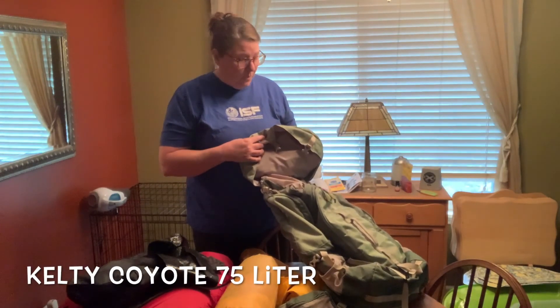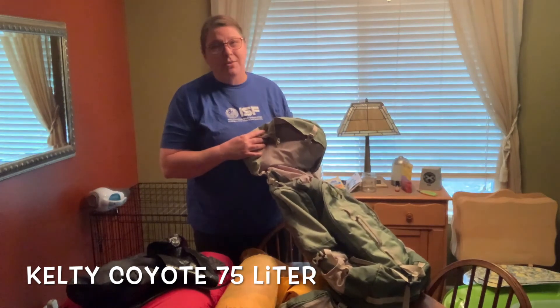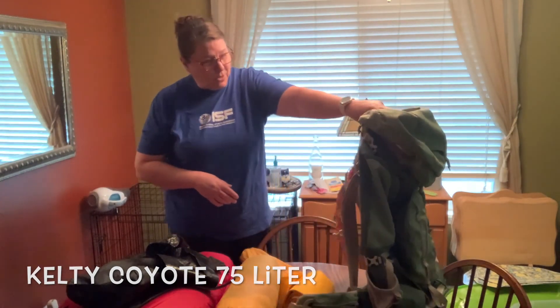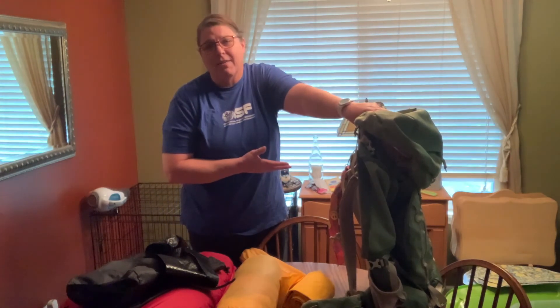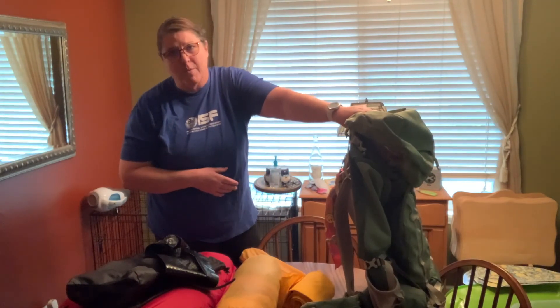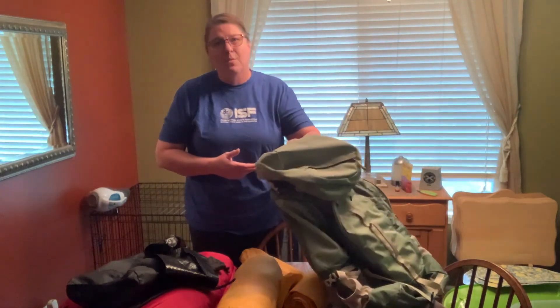It's been with me on well over a couple hundred miles on the trail — through the Smoky Mountains into Virginia, done some out in Oklahoma. It's been a great backpack for me. It's a 75-liter pack that will pack anything I need to go for a week at a time without any trouble. Just find one that fits you and suits you and does what you want it to do.